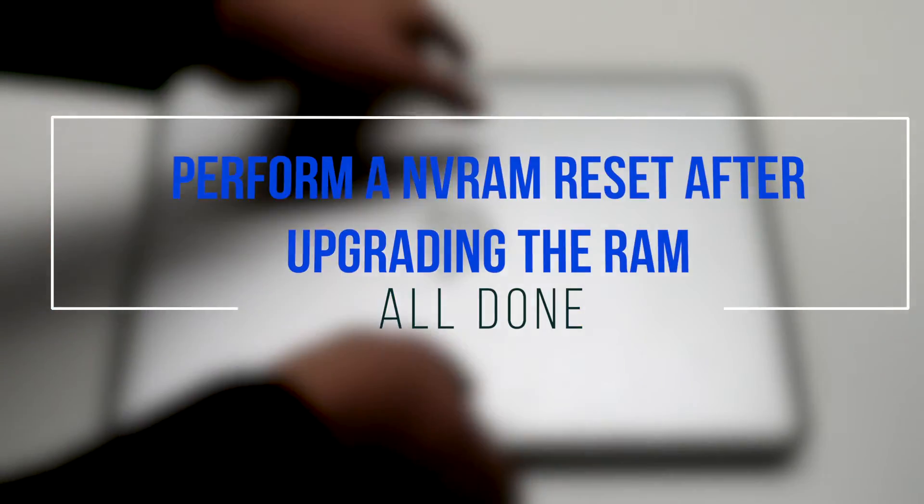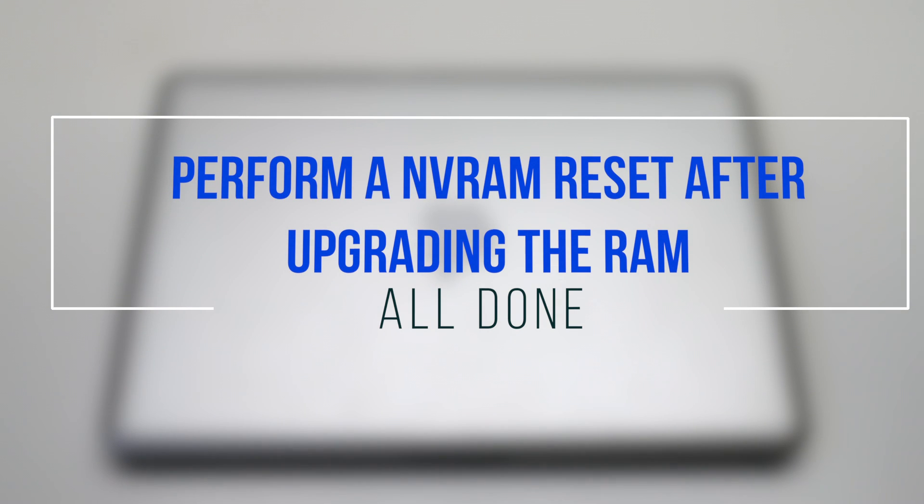It is a good idea to perform an NVRAM reset after upgrading the RAM. Thank you.